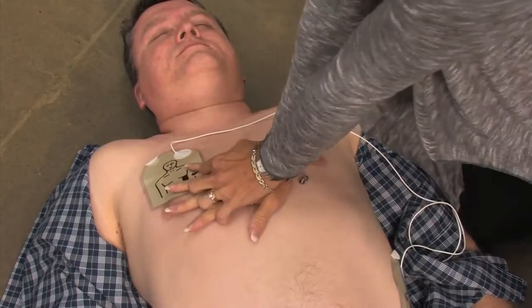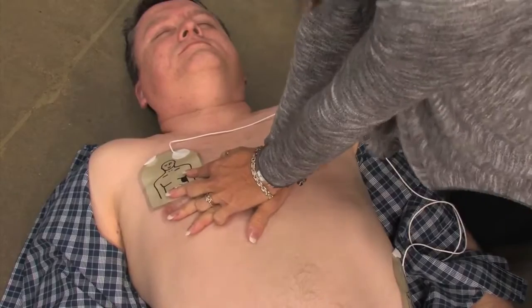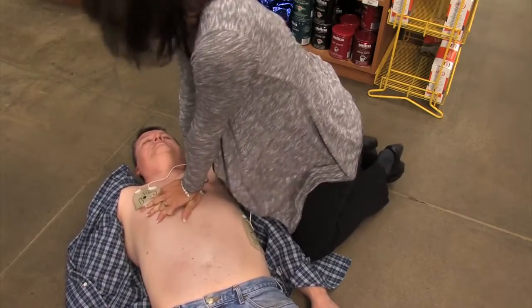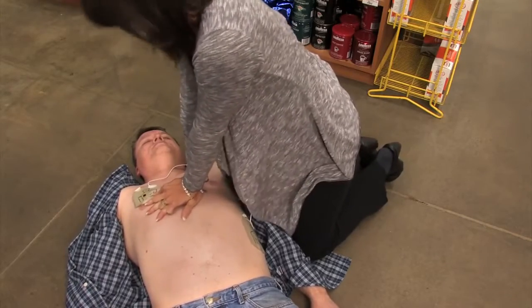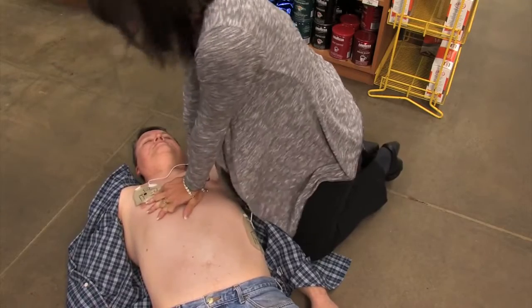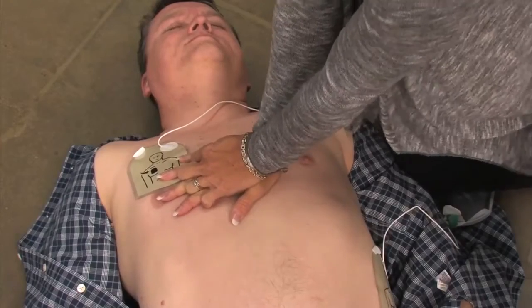Place overlapping hands in the middle of the chest. Press directly down on the chest in time with the metronome. Remain calm. The combination of CPR and defibrillation is the best rescue technique you can practice until medical professionals arrive on the scene.